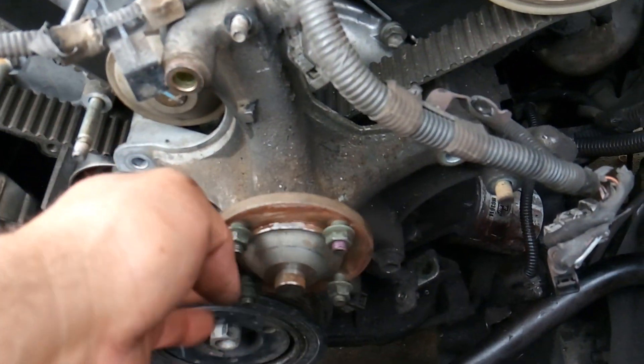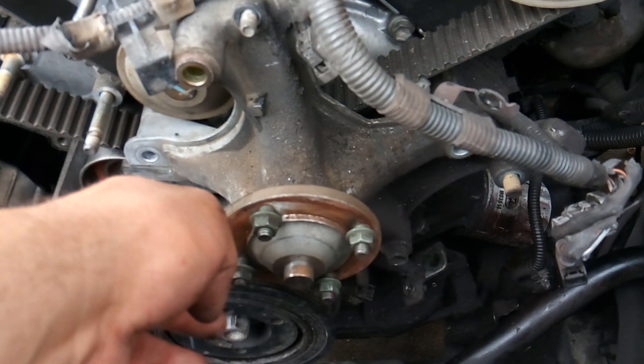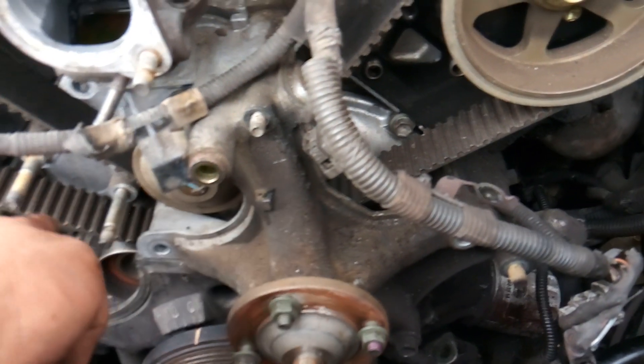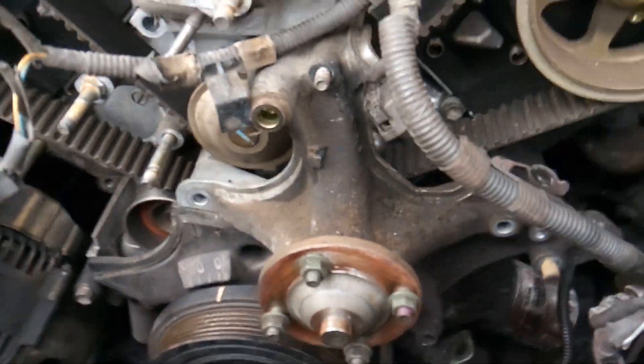From there, the next thing I'm going to do is get rid of my fan clutch — it's not my AC fan clutch, it's just my fan clutch. This is the bracket and the pulley and the clutch, and the water pump sits behind it here. So that's what we're ultimately doing.